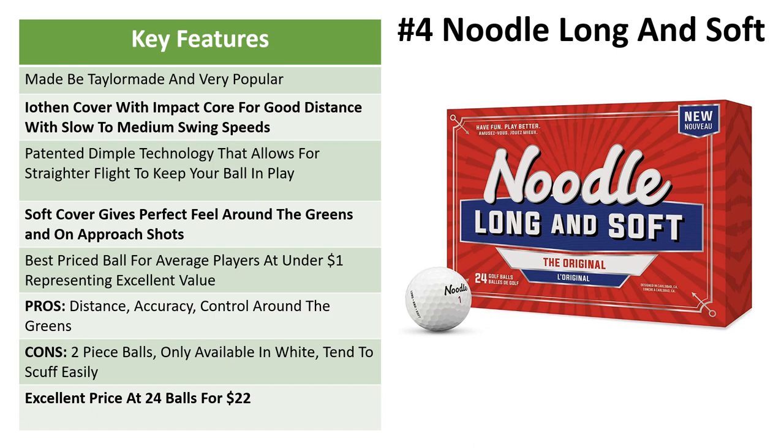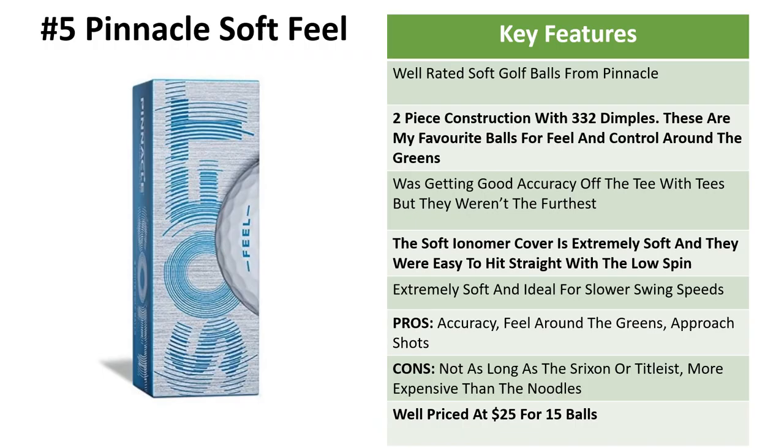These are the best-priced balls on the list. If you're someone that loses a lot of balls, these are under one dollar each, which represents excellent value. Pros: number one is the straightness — we're getting good distance with a mid-speed swing and excellent control around the greens. Cons: it's a two-piece ball, only available in white, and the cover can scuff a little easily. But you do get 24 balls for $22, which is the best value on this list.